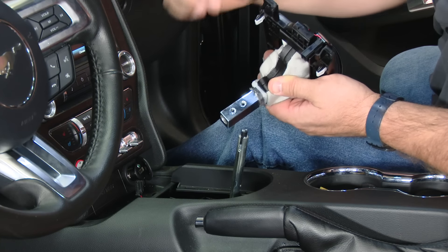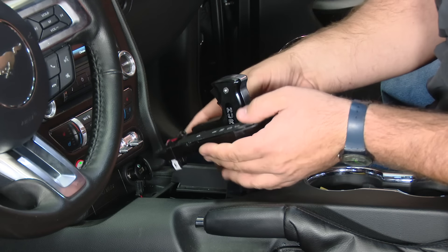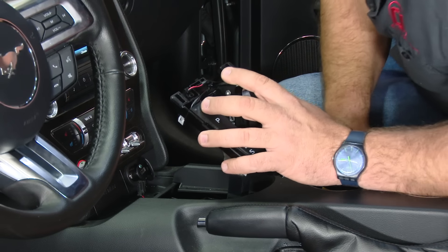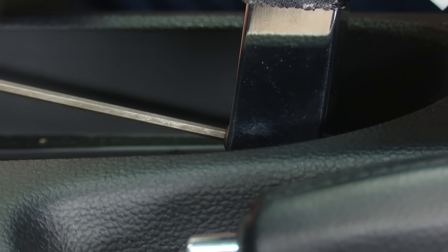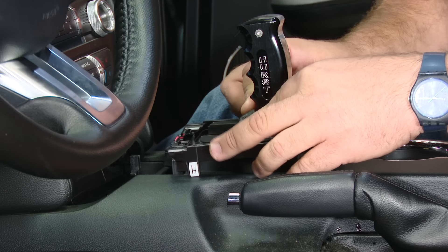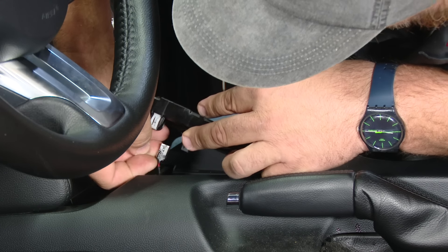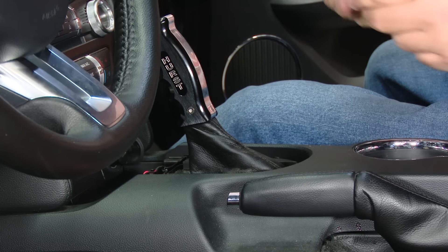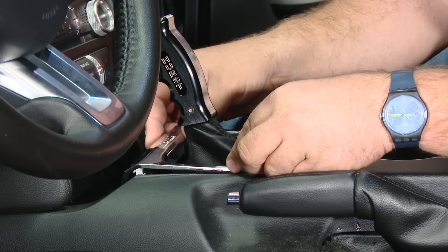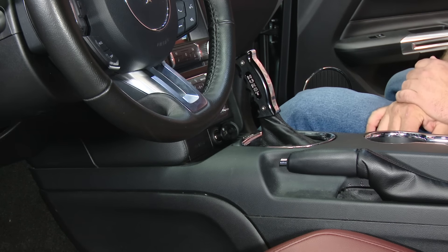Hurst provides new hardware to hold their handle to the factory shifter. Just slide this down over here and then line up the holes. Now bring the plate back down and make sure you don't forget to plug in the harness. Get the shifter back in park, then reinstall the chrome trim and the pocket up front. And the installation is finished.